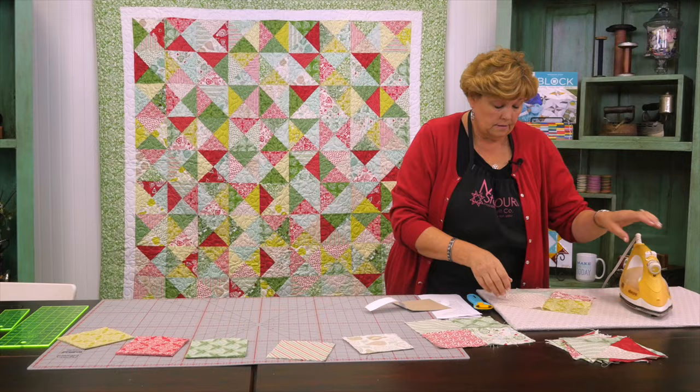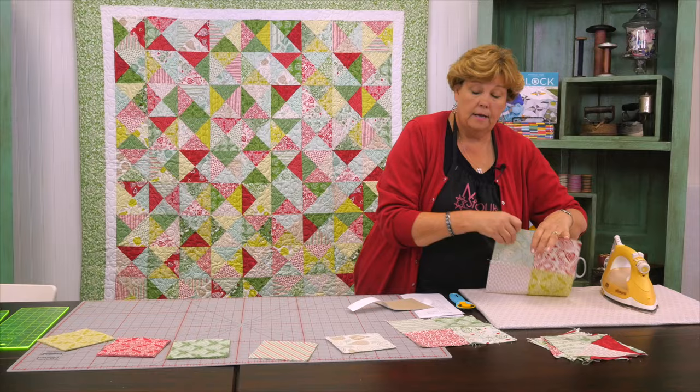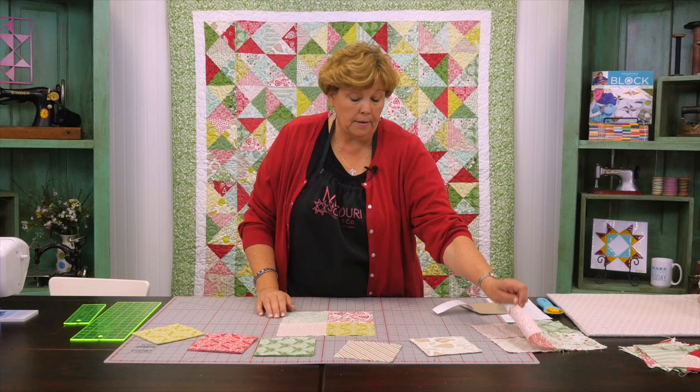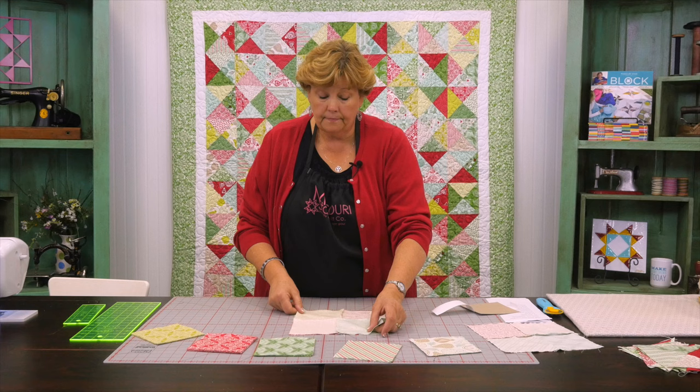Now we're going to iron it down nice and flat. I like to iron from the top to make sure no pleats are in there. Then I'm going to flip it over and make sure my seams are laying nice and flat. Now to make this block you're going to make two of these. So I have another one made right here, and then we're going to put them right on top of each other just like this.